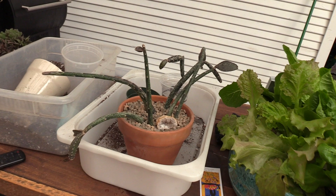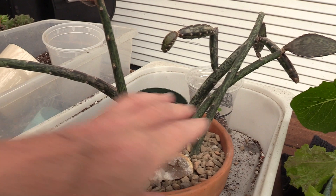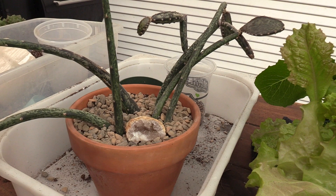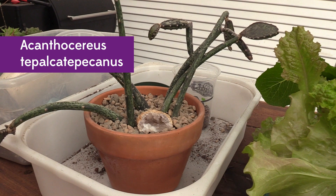You little weirdo. I really think this has got to be my weirdest plant right now, looks-wise at least. I mean, how else can a plant be weird? So yeah, I think you're winning, bud. Acanthocereus teplocatapocanus.